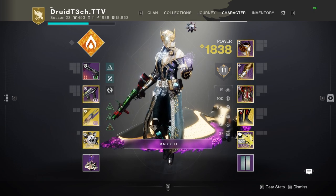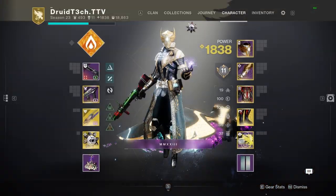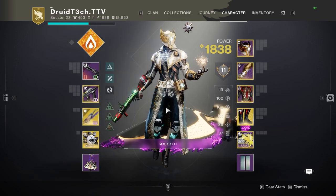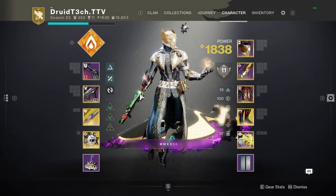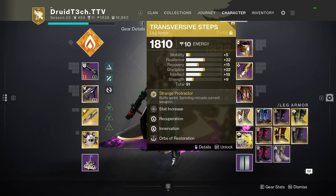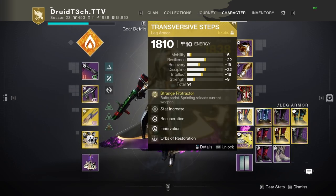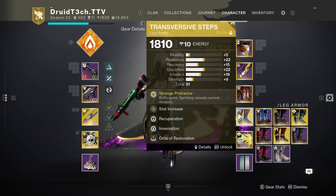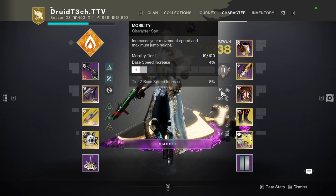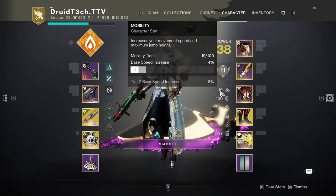My name is Druid and we're going to be going over a movement guide for Warlocks. It's going to cover burst slide, Icarus dash, and sword skating overall. This is not going to be about well skating — it's just a simple basic movement kit that anyone can do on console or PC. Transverse Steps is not needed but is nice to have when doing these types of movements.